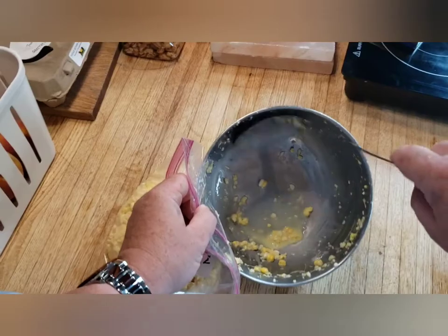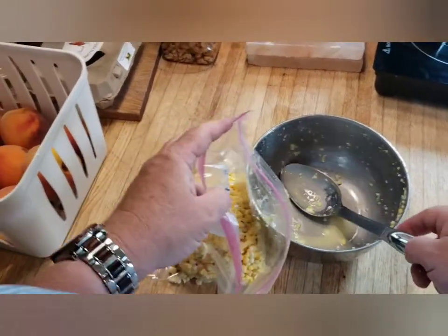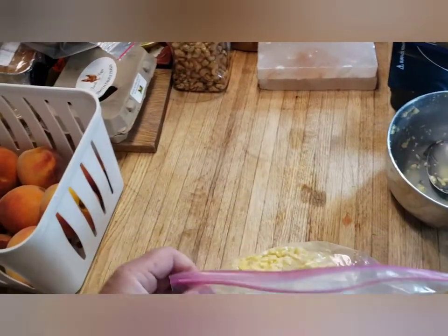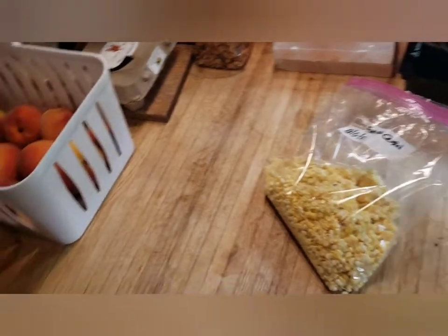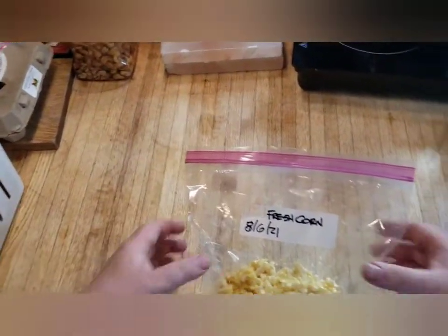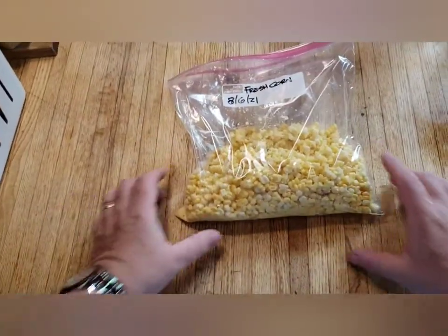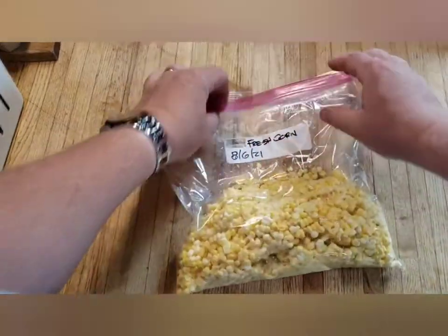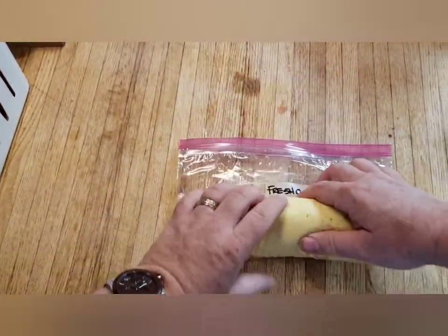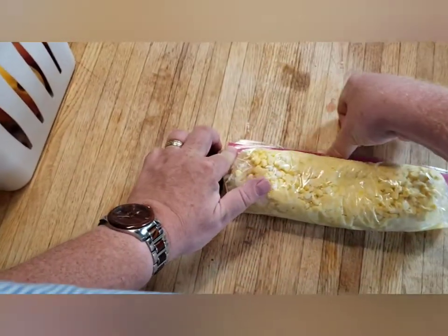You can also grill this corn — I've done it a couple of times. You can grill it on the grill with some seasonings, then cut it off after it's cooked a little. But don't grill it too long or it gets too mushy and won't work well. So get the corn in the bag, and what I like to do before sealing is roll it up and roll all that air out, then seal it like that.